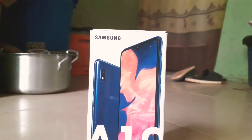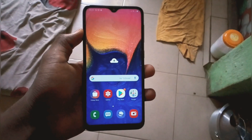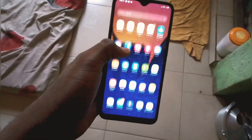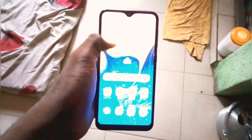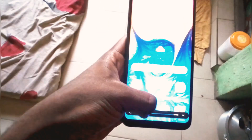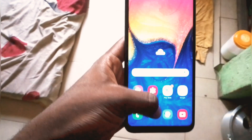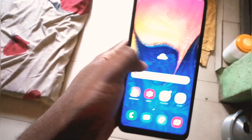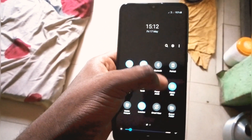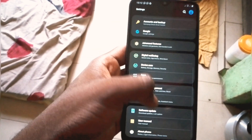There are three main things I want you guys to remember: the display, the camera, and the price. Starting with the price — this is a budget phone at around $118, which is 43,000 Naira in Nigeria, which is actually good value for the budget market in Nigeria.